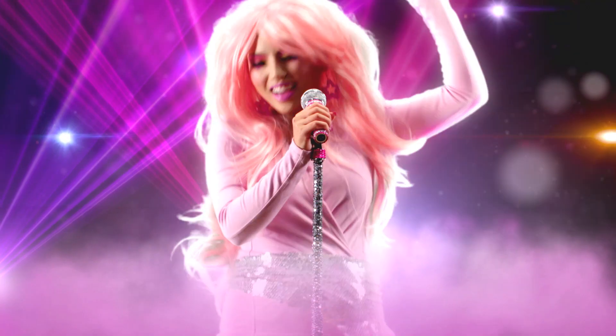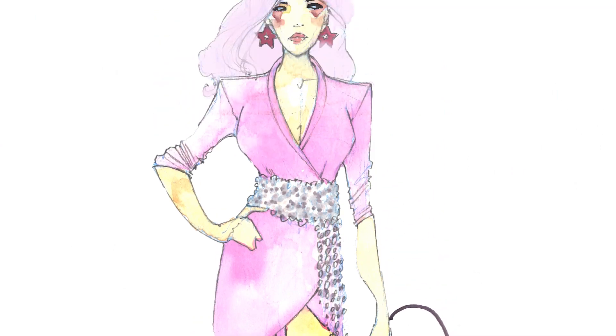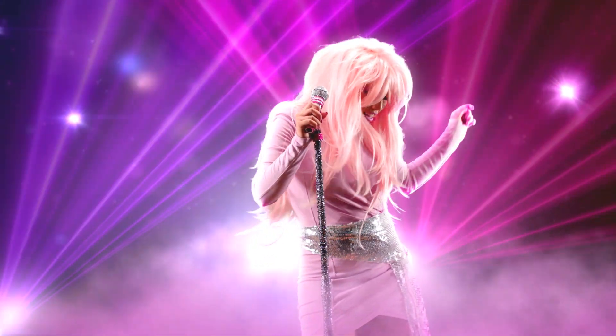Today I'm going to transform myself into Jem from Jem and the Holograms. I just love her makeup because it's so fun and wild. So let's get truly outrageous.